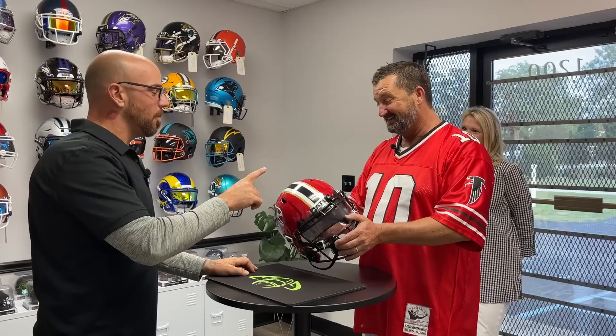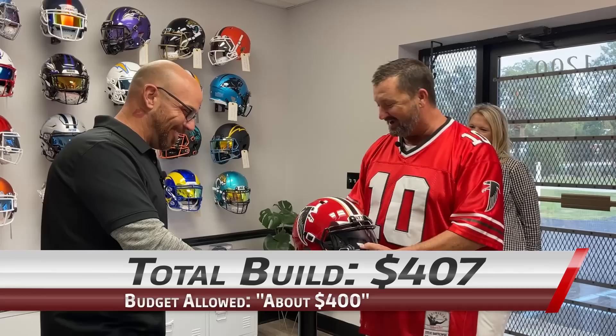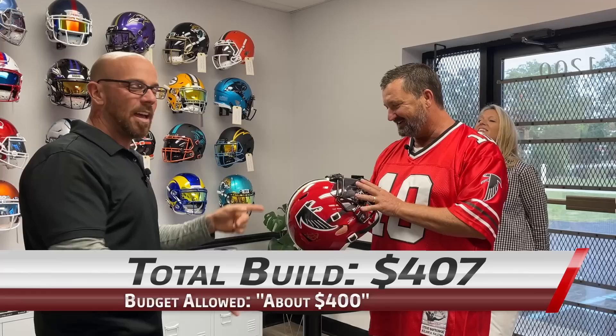I can't thank you enough. You guys just blew me away. When you said you could jazz it up, I had no idea what you were coming back with. This is beyond anything I could have imagined. This is so cool. And by the way, all in you're at $407. Way to go — right on the right price. We did it. Awesome.